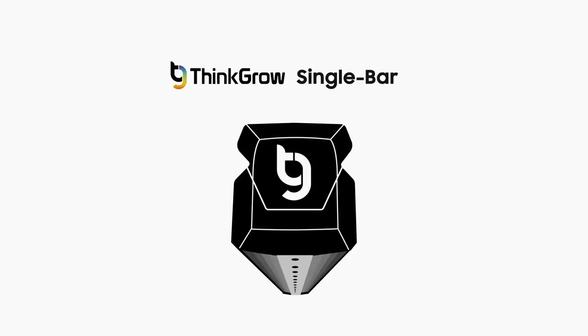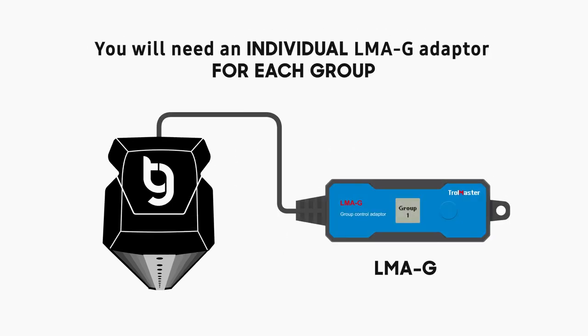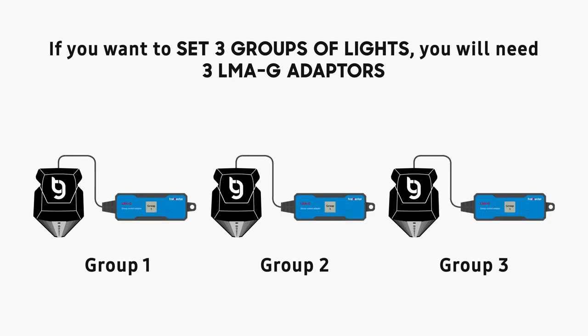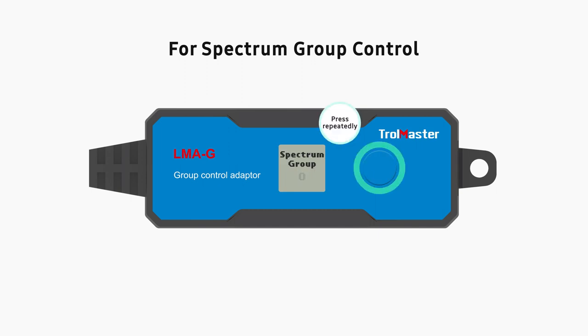For single-bar ThinkGrow LED, you must use an LMAG adapter to set groups. You will need an individual LMAG adapter for each group — for example, if you want to set three groups of lights, you will need three LMAG adapters. For light group control, press and hold the addressing button on the LMAG until you see a number blinking on the screen, then press the button repeatedly until you reach the number you'd like to set the light fixture to. For spectrum group control, keep pressing the button until the screen reads spectrum group. You can then repeat the same steps to set your spectrum groups. Let the number stay on the screen for a second to confirm.